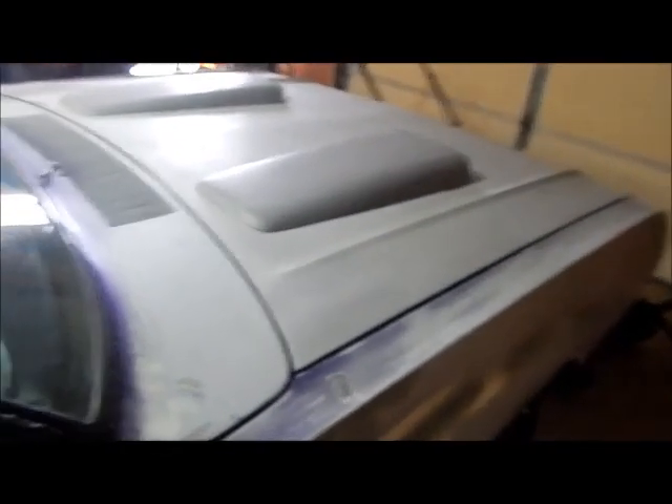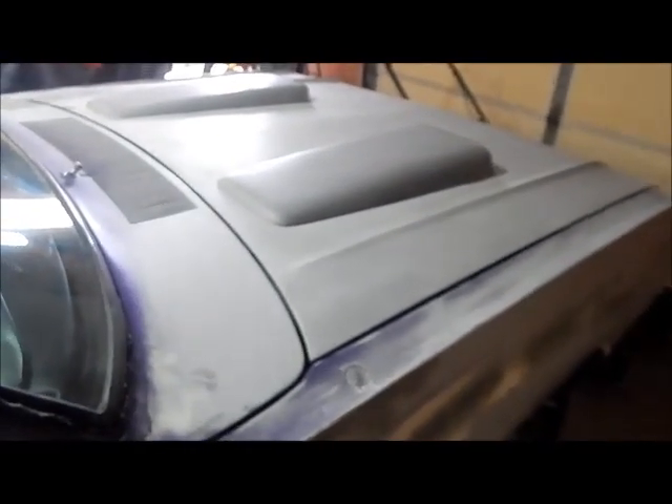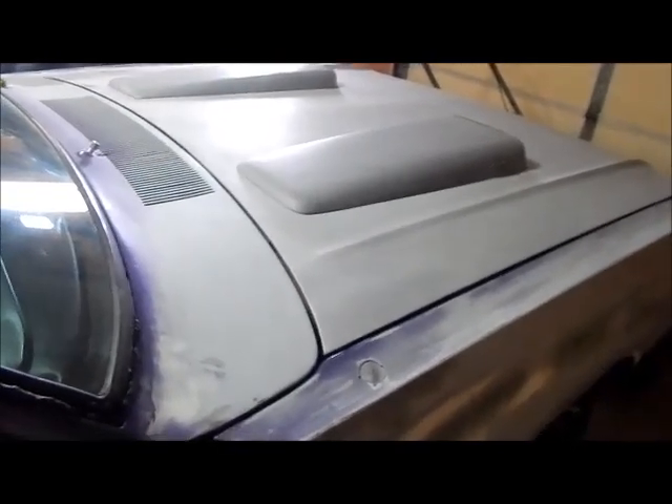These Darts usually have rust holes down here because the water from the cowl drains out there. You gotta cut and patch metal in here — that's been done. I've been working on this body work for years, because it's weekends and when I have time, and I usually don't have time. But we're getting there.